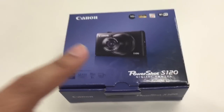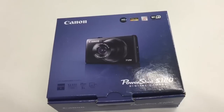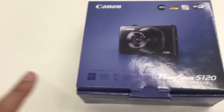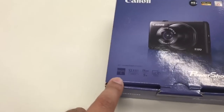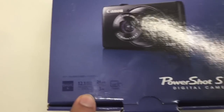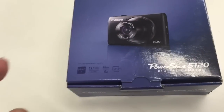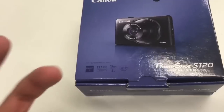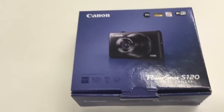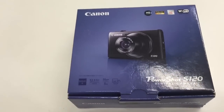This is the 12.1 megapixel back-illuminated CMOS sensor — the same one you find in the Canon G16 — but in a smaller form factor, which means it should hopefully produce better results. It's got the latest Digic 6 processor as well. It's got the 12.1 megapixel sensor with a 24mm wide-angle view, which is one of the things I particularly like about Canon compact cameras for video.